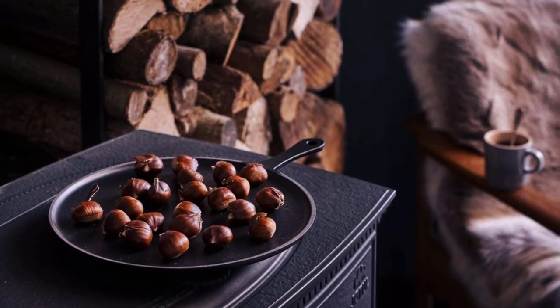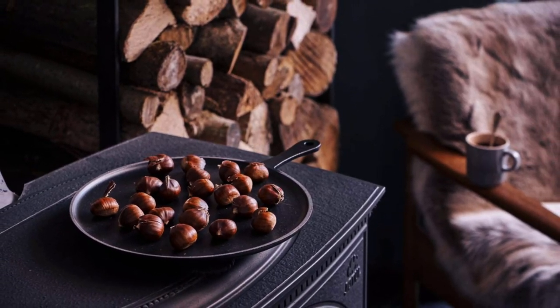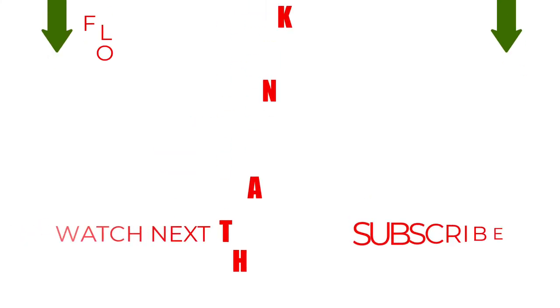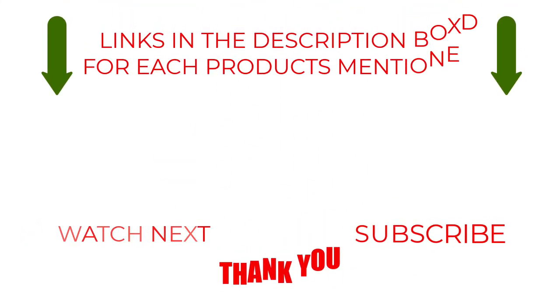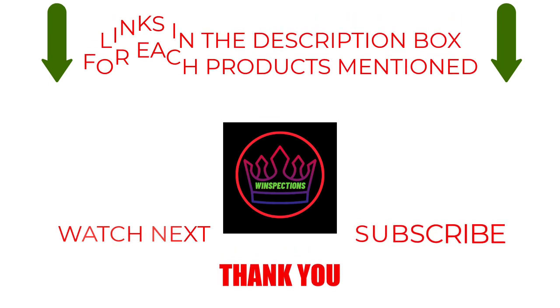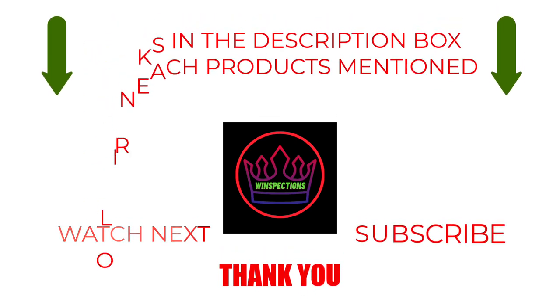Key features include a long-lasting enamel exterior, ergonomic handle, and a batter spreader included; hand washing is recommended. Please like, comment, share, and subscribe, and hit the bell notification. That brings us to the end of our review and buyer's guide. Let us know in the comments what your favorite one is. If you want to know the product prices, check out the description box. Thanks for watching!